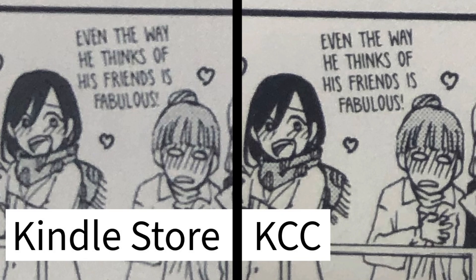Next is resolution. If you use Kindle Comic Converter, you'll be able to use the full resolution of your Kindle device — especially a Kindle Scribe — because it will be optimized for your device's specific resolution. Whereas on the Kindle Store, the manga is likely formatted via Kindle Create, which for most manga renders at 300 dpi, translating to 1500 by 2250. It's much better to go for your device's native resolution.